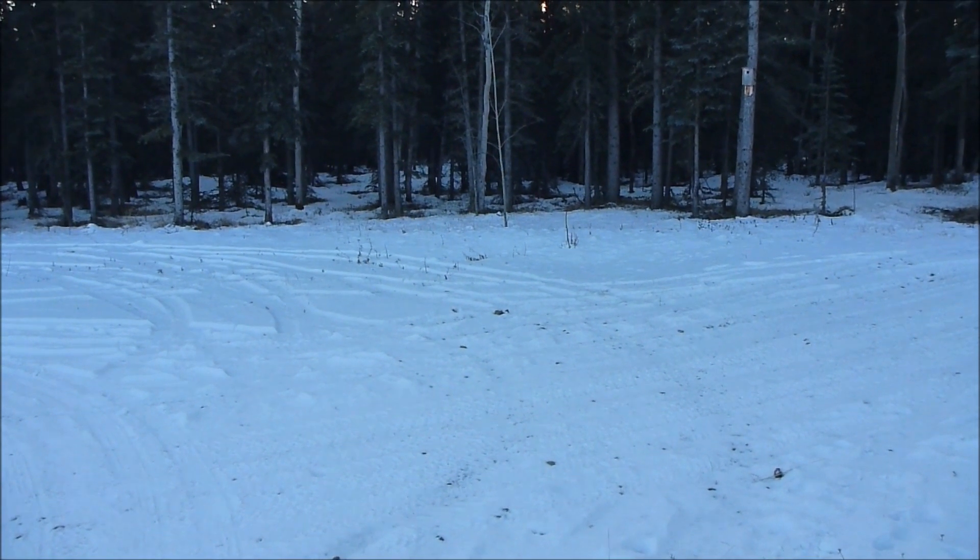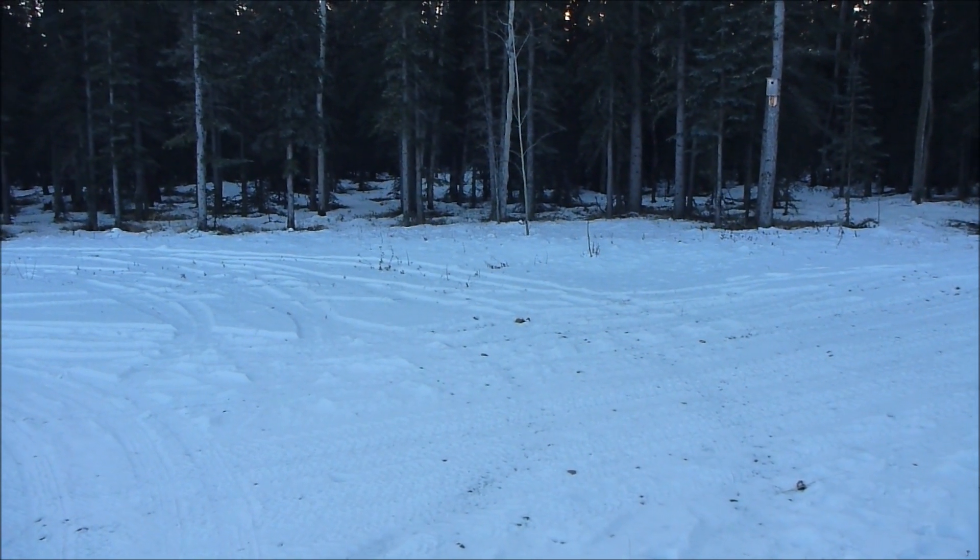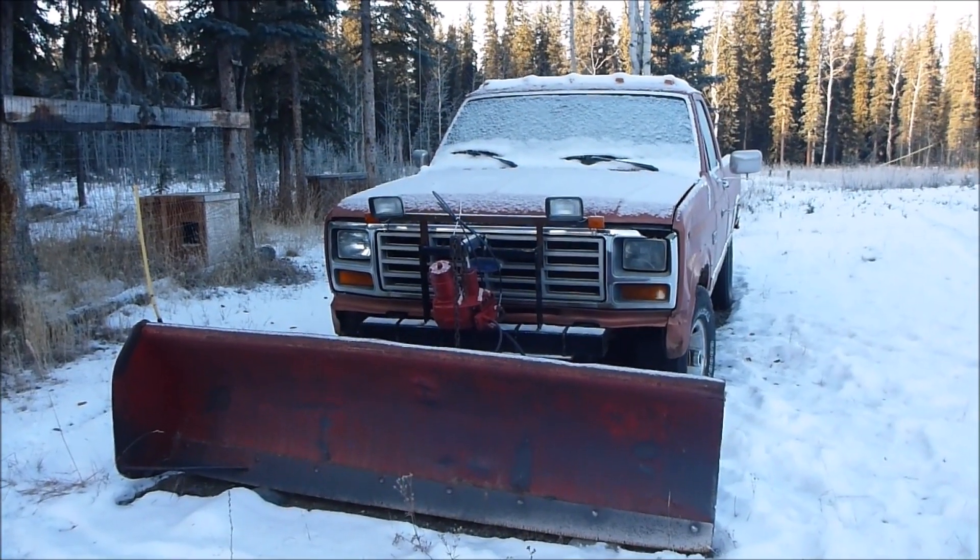You guys were asking for more cold starts on the old piece of junk truck, so I got one for you. The 85 Ford plow truck.